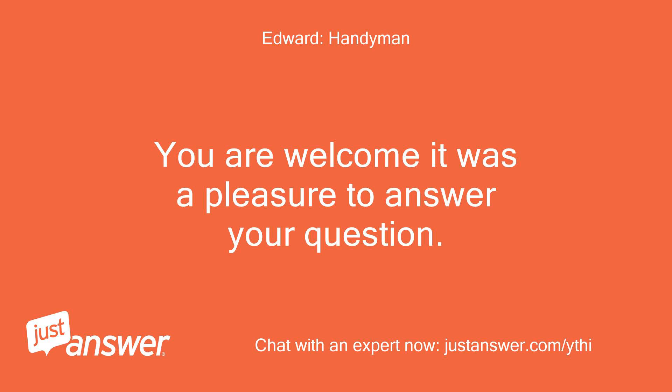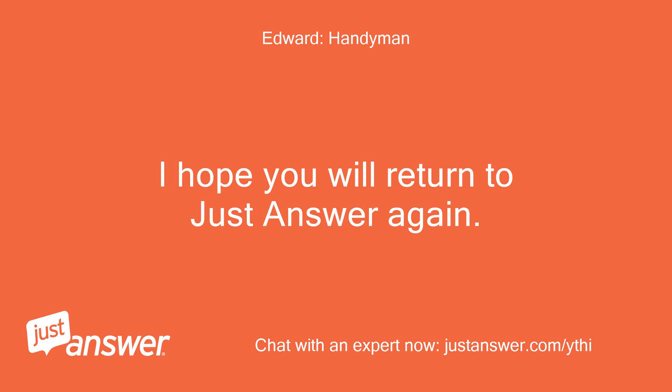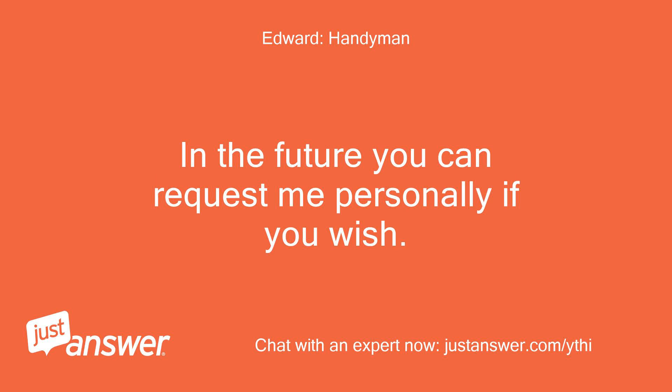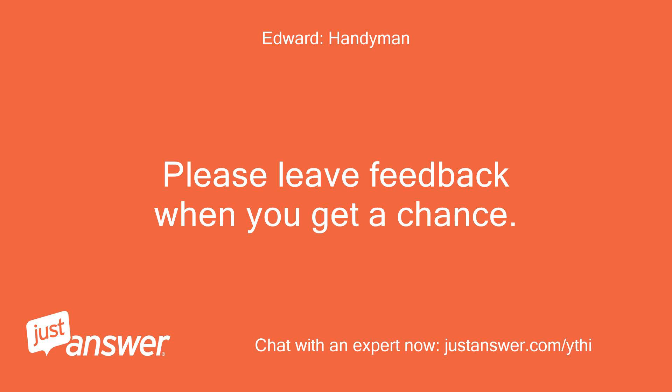You are welcome, it was a pleasure to answer your question. Thanks for the accept. I hope you will return to JustAnswer again. In the future you can request me personally if you wish. Positive feedback is very important to me. Please leave feedback when you get a chance.